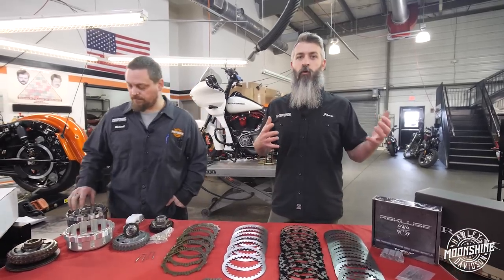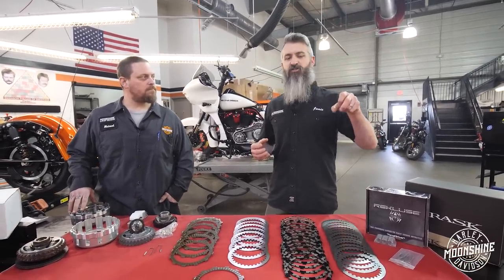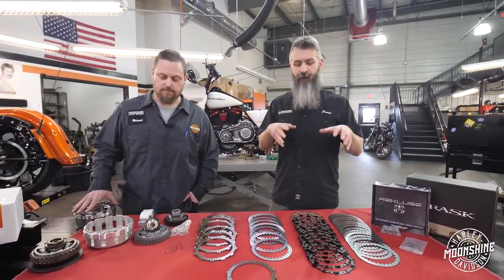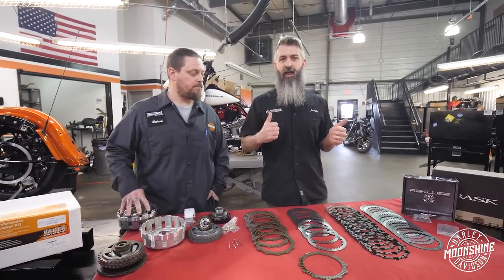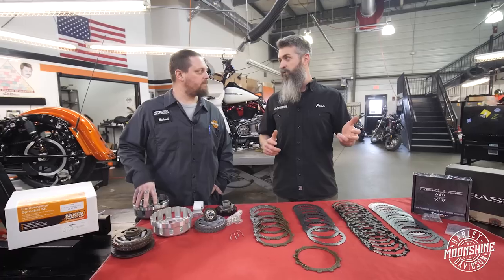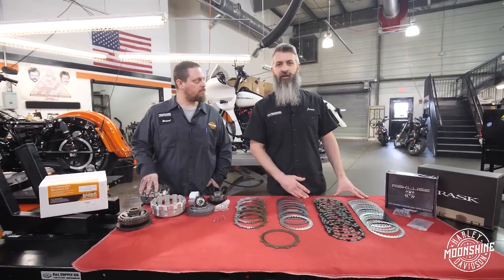If you want a bunch of power and you don't want to go with a real high performance clutch that has real high tension, this is the new setup we're running. This setup doesn't grab as quick or as hard as some of the other clutches we've been putting in the bigger bikes. It's going to put all the torque to the road but it's going to feel nicer - you're not going to let go and have it grabbing quicker than you'd like and get locked up too fast. This feels more like stock but delivers all that torque and horsepower.